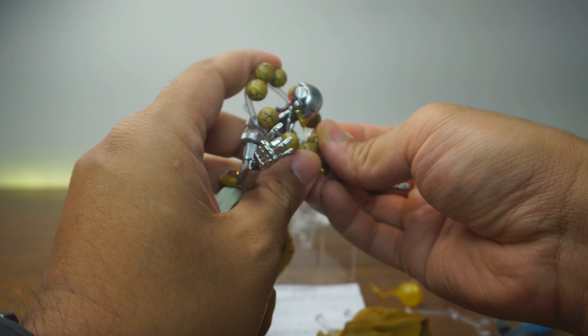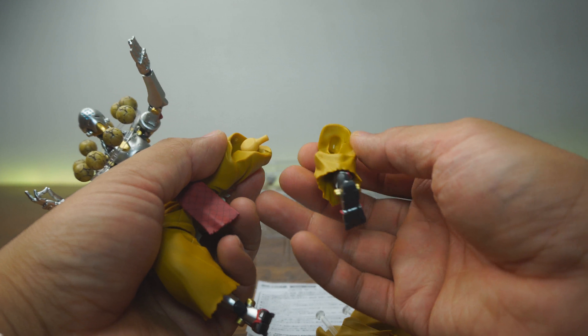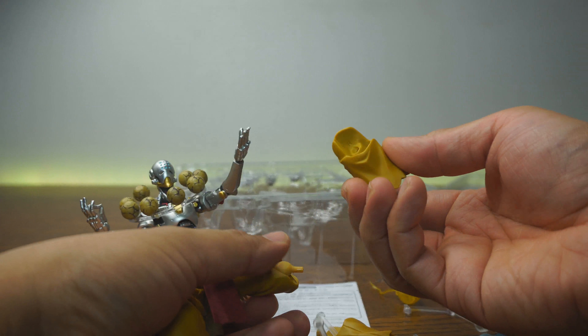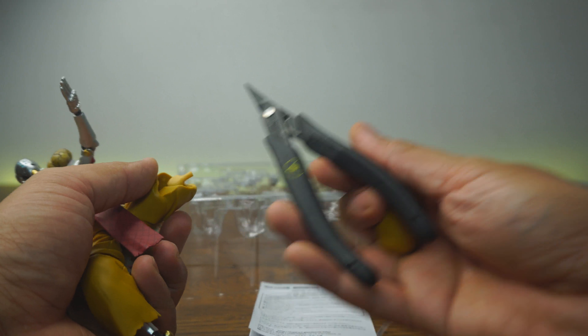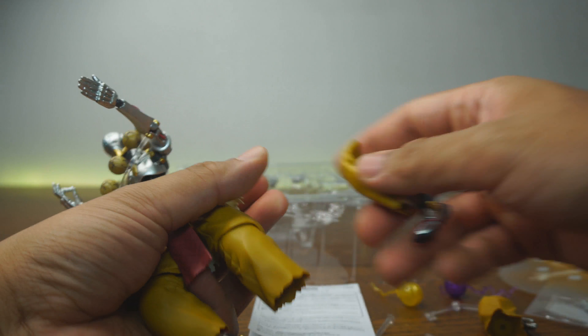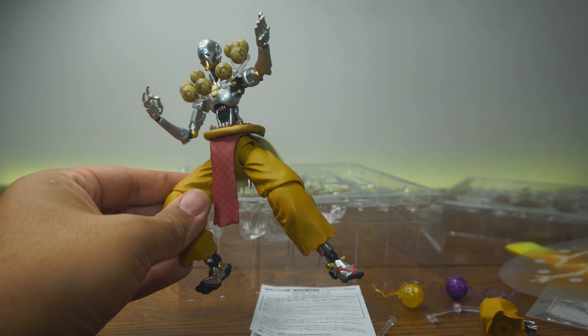Last but not least, let's talk about the standing legs. This is kind of the negative of this figure — when I first opened it, the joint was incredibly hard to remove. This was probably one of the tightest joints I've encountered; I had to really pry and wiggle it open. I highly recommend using something like micro pliers to help shimmy the leg out, just to be extra careful. Once removed, it's actually easy to put the alternate pant leg on. They're also marked L and R for left and right, which is really nice. With the standing legs on, he can stand up straight — that looks really, really sick. This figure looks absolutely amazing.